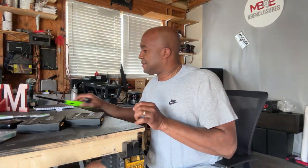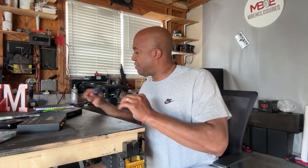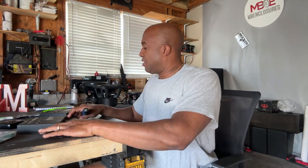Hey, what's up? It's your boy here. Now this ain't live — it's going to be a pre-recorded video that I'm going to do. But anyway,